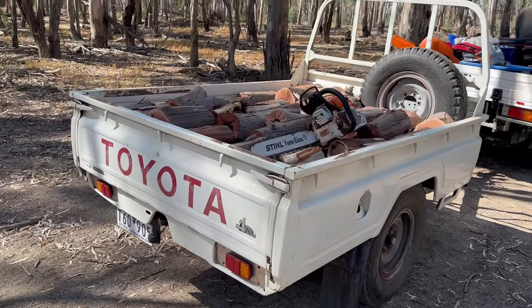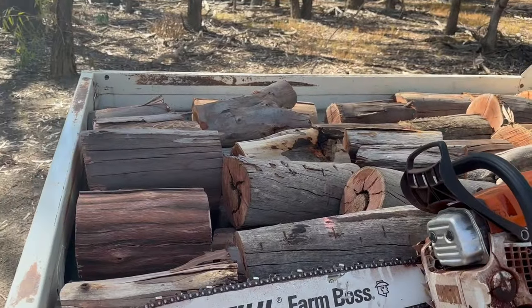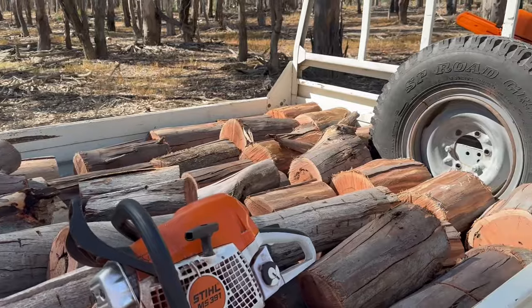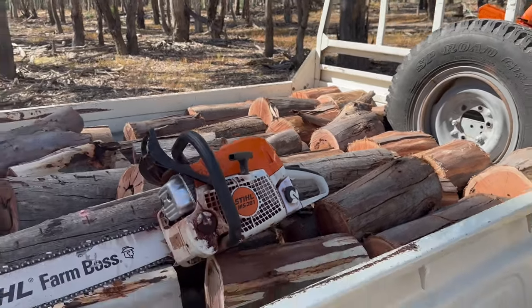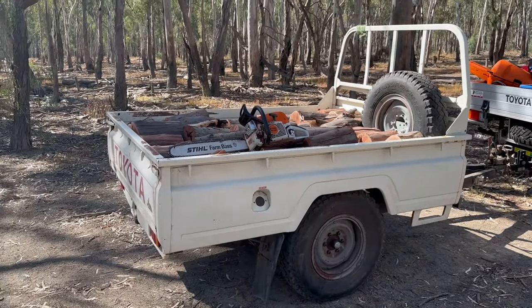LED lights — what a feature. Alright, so that's the morning's work for me. It's red gum, and I'd say there'd be a ton in there without any shadow of doubt — that's the most you're really allowed to take in one day here.